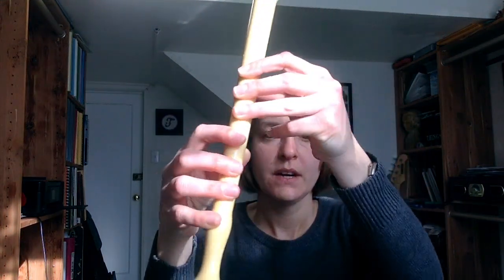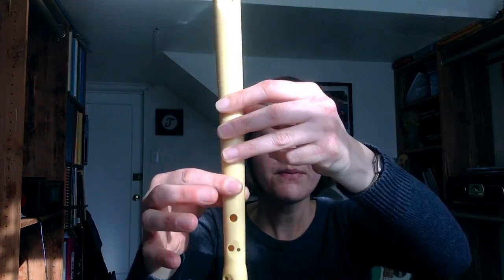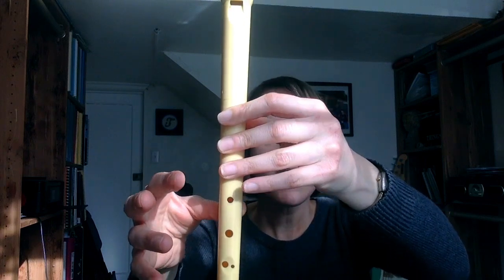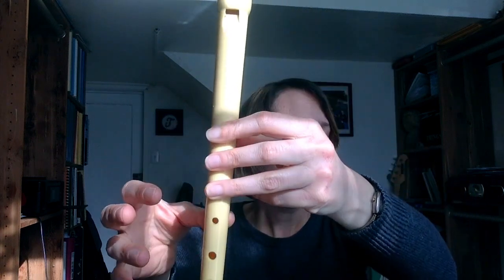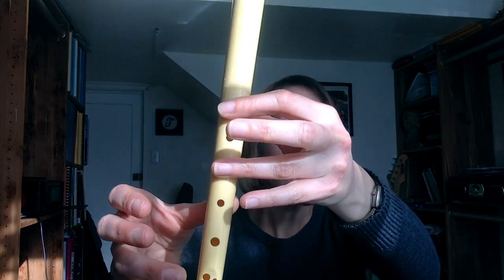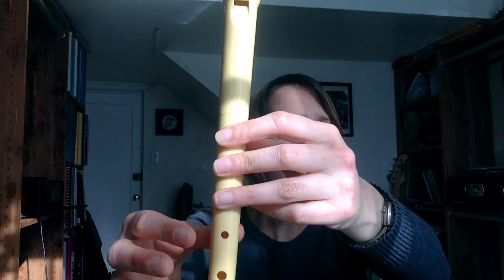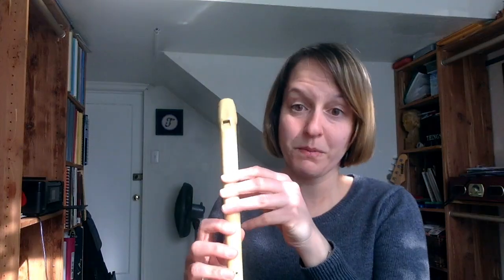I'm going to play the first eight measures, starting on C. Let's say it first. One, two — C, F, F, F, F, A, F, F, F, G, G, G, B flat, G, A, B flat, high C, C, B flat, A, A, G, F, G. Okay, that's where we're going to stop. I'm really lost — I'm going to go slower. I can already tell I need to go slower for my own sake too.